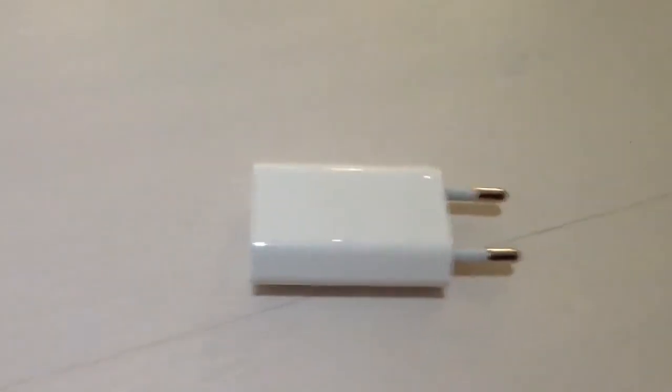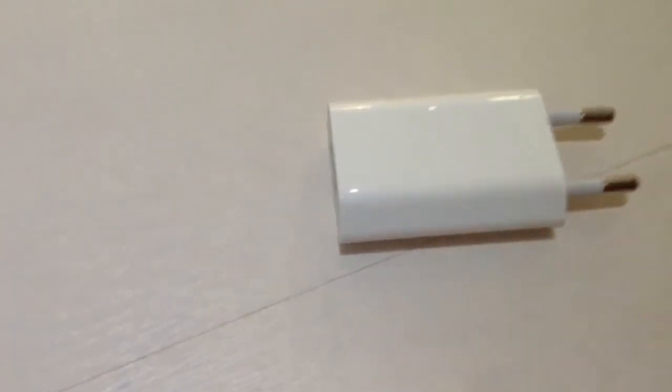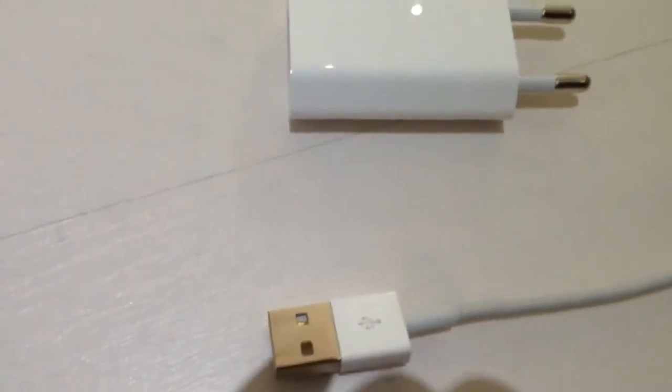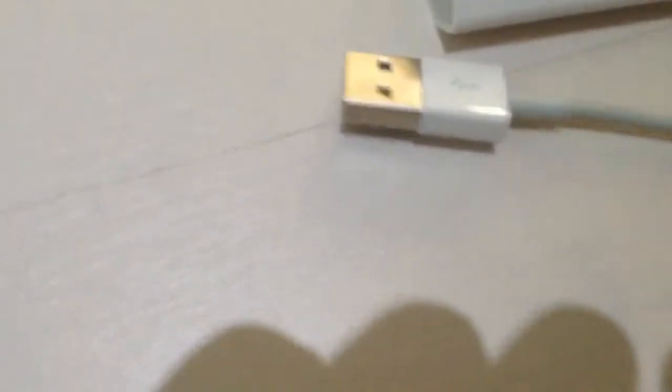So let's take our lightning connector and see how it works. Here I have a USB cable and a lightning connector. Let's put the camera down — there we go. It's connected; we have our lightning connector here and our USB cable.